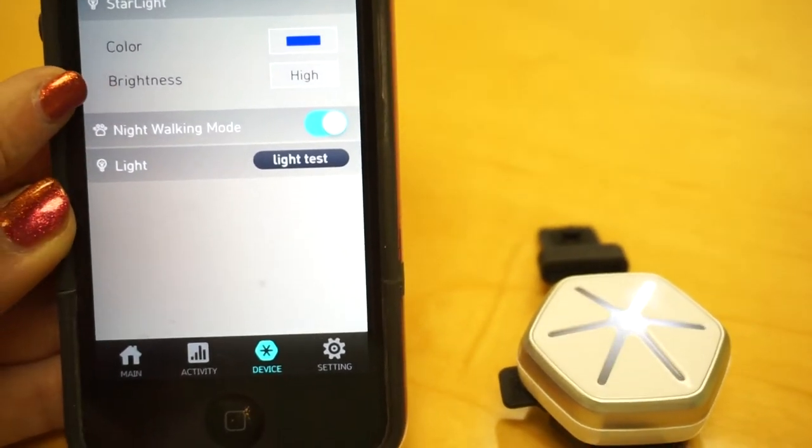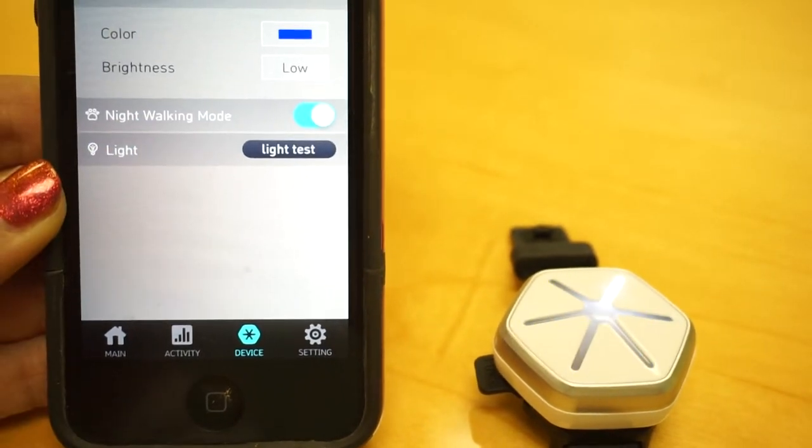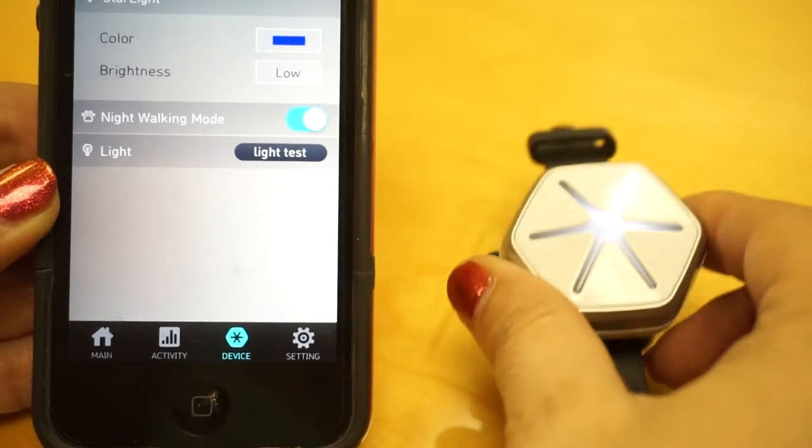You also can change the brightness here. So you can click on High, and you can change it to Low, and see how now it changes? It's a lower color in the actual Starwalk itself.